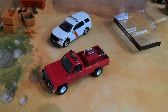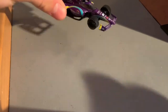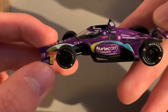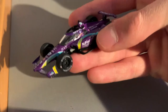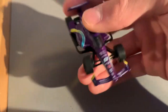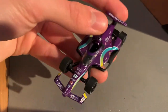Now let's take a look at the Romain Grosjean IndyCar. Out of the package — a ton of detail on these IndyCars that Greenlight makes. They really don't miss on IndyCars. The sponsorship details are great and I love the purple color. If you have a favorite IndyCar driver, I'd definitely recommend picking one up — it adds something cool to your collection. These 2021 IndyCars are going to be popular, so grab one while you can.